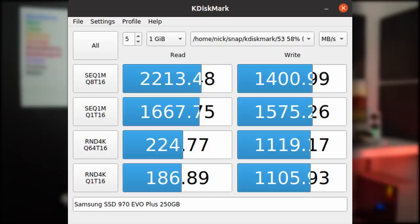In terms of SSD, running CrystalDiskMark I got speeds of 2213 megabytes per second read and 1400 megabytes per second write for a 1 gigabyte sequential test with 16 threads. These speeds aren't the fastest ever, but they're really good for a small form factor desktop PC. For gaming, I ran Shadow of the Tomb Raider and Dawn of War 3.